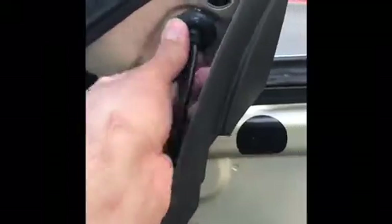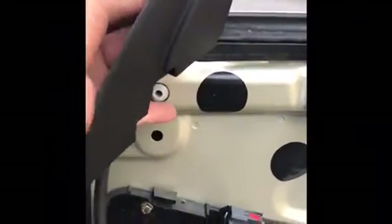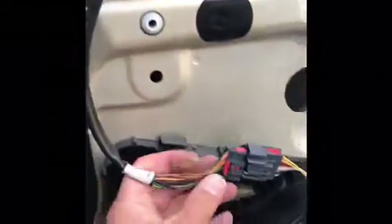Now if you're putting your mirror back on, of course you've got to make sure this gasket is on there pretty good — just like that. There you go, you've got to get the bottom. There you go — see it — and then you will clip this back on there.